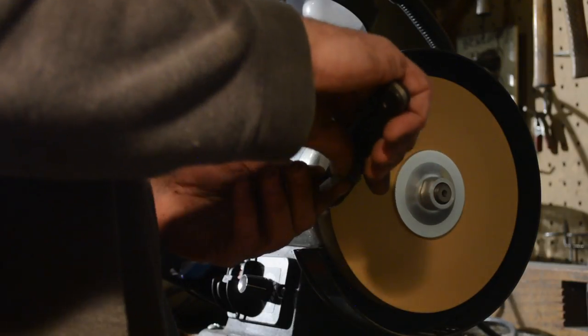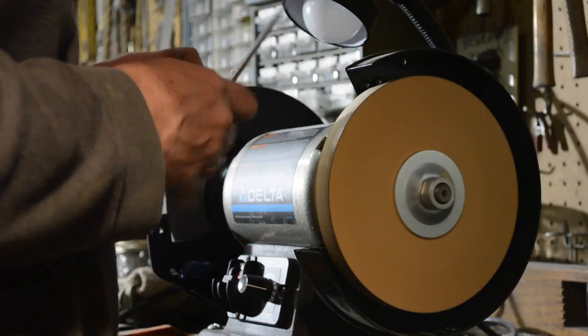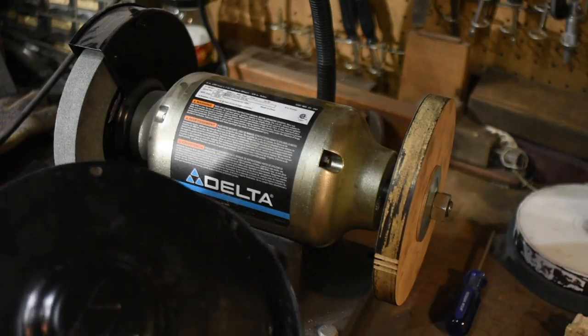One last safety note: once I completed the wheel, I went ahead and removed the safety shroud around the wheel, because in the unlikely event that this thing catches a knife and throws it, I don't want it bouncing off the lip of the shroud and sticking into my heart. I'd rather it be thrown all the way to the floor.